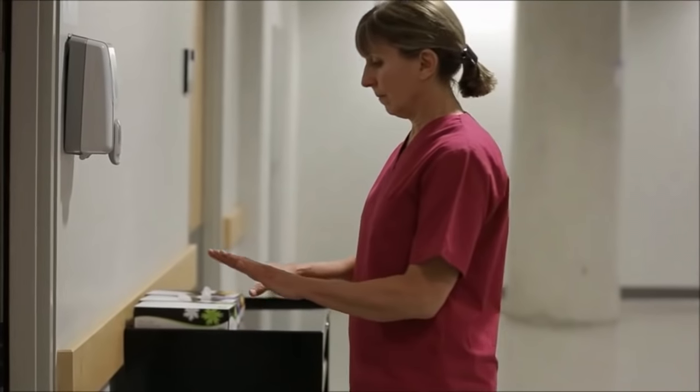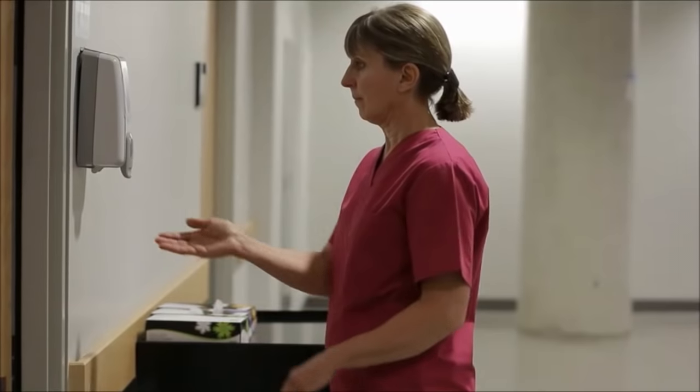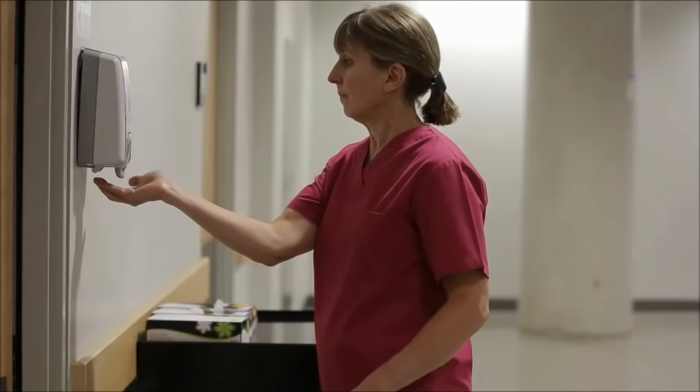Check that your hands are visibly clean. If there is obvious soiling, follow the steps for hand washing. Apply one to two pumps of product to the palms of your dry hands.